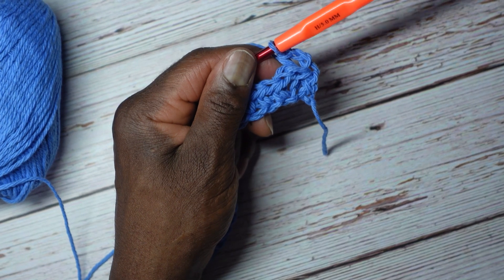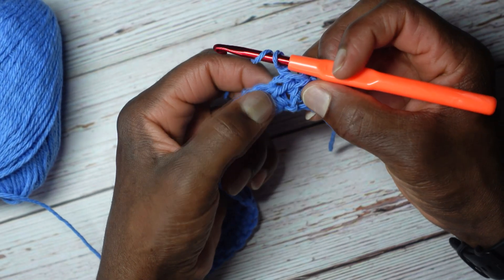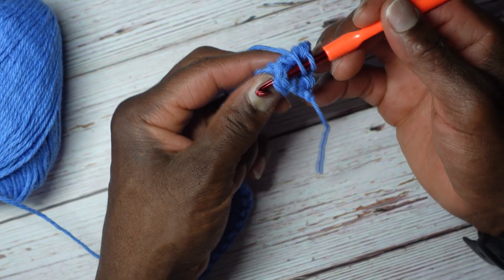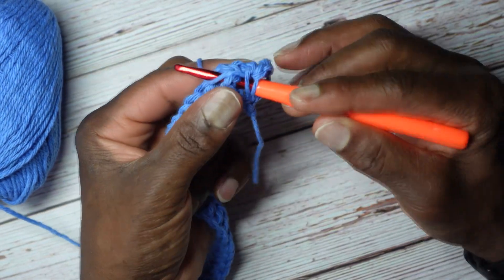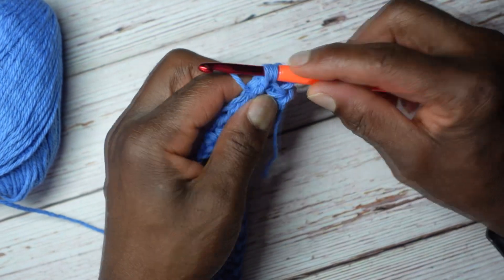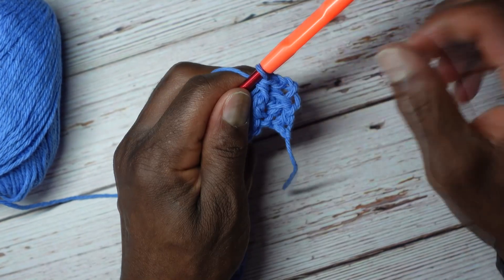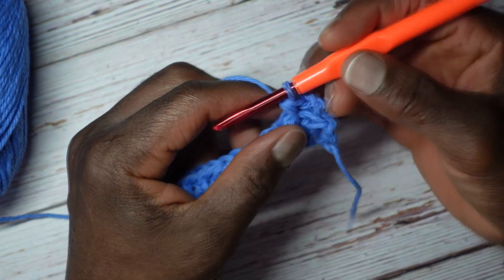Now I'm going to alternate that with the front post half double crochet. Yarn over — here's the next half double crochet. From the front to the back, back out to the front just on the other side of the stitch. Yarn forward, yarn over, pull through for 3 loops. Yarn over, go through everything. I'm going to give you a closer view and go through one more time.